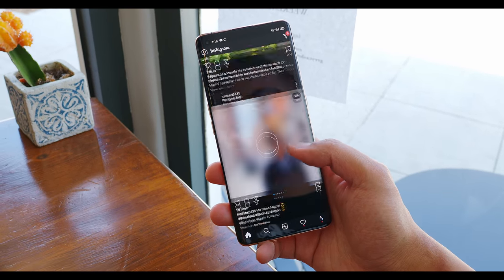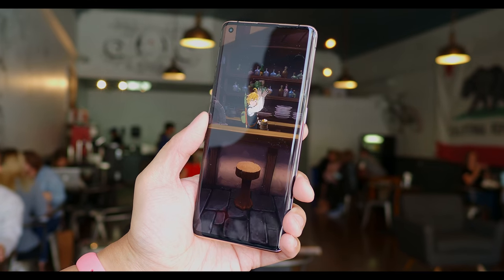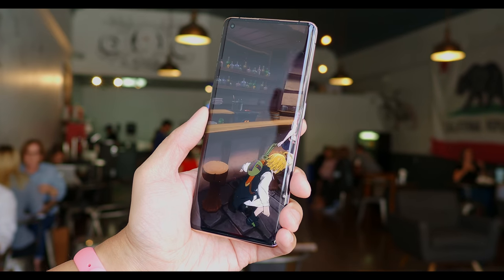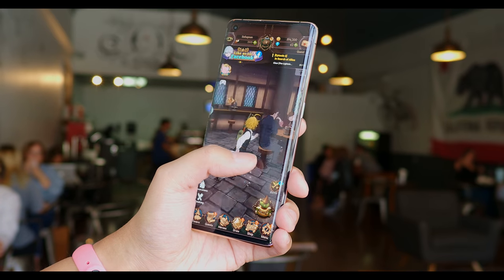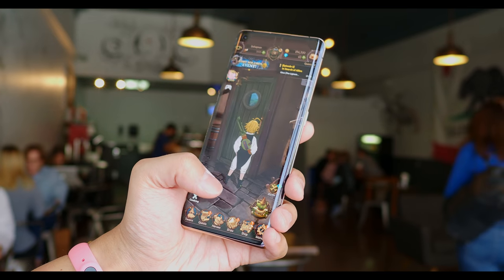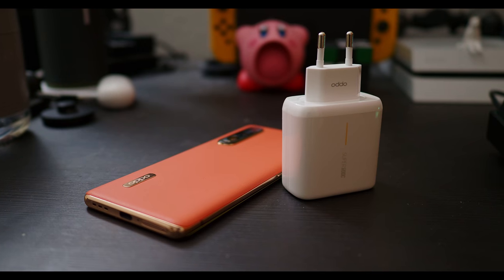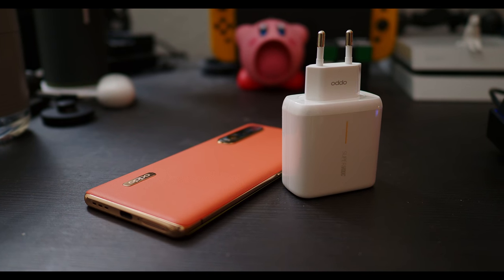I've already been playing a lot of games on here and watching quite a bit of content, and I have really enjoyed it. As far as all of those games, apps, and media are concerned, you won't be wanting for any performance here because there is the Snapdragon 865, along with 12 gigabytes of RAM and a whopping 512 gigabytes of onboard storage. Rounding out the internal specs, we have a 4,260 milliamp hour battery that is charged with SuperVOOC 2.0 at 65 watts. You're going to get a lot of battery back in just a small amount of time, which is always great to see from Oppo — they were one of the pioneers of fast charging.